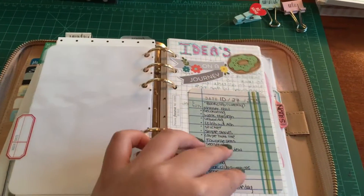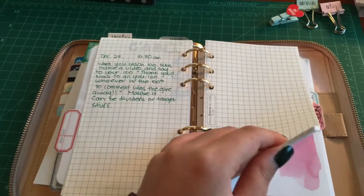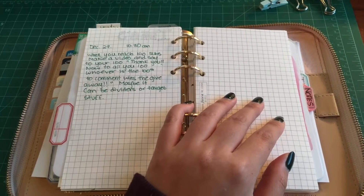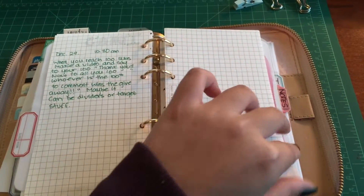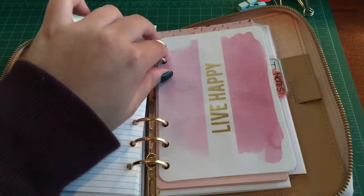Then I have my ideas area where I put down what I want to do for videos. I'm going to do a giveaway video soon because my 100th subscriber is almost here — I'm really excited, I can't wait! So there's that coming along.